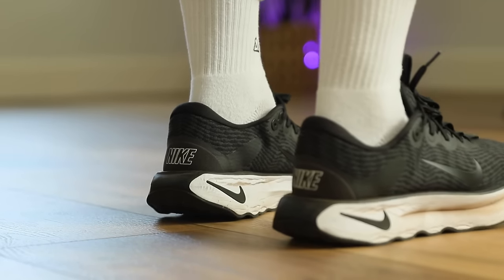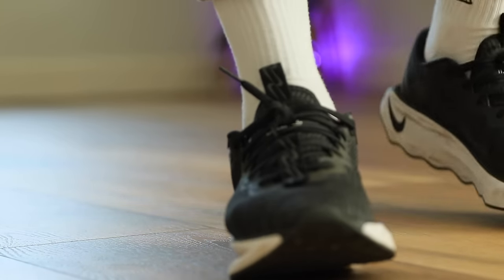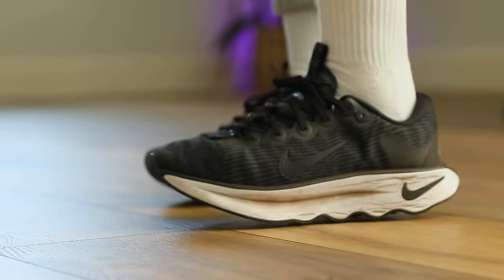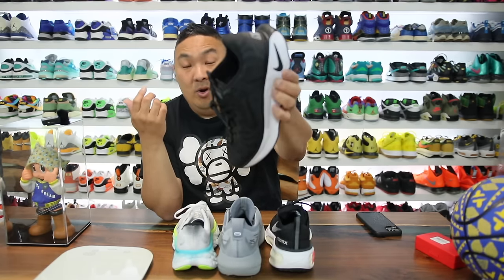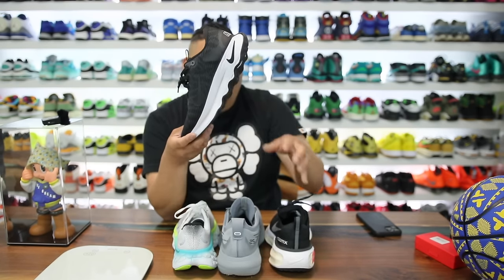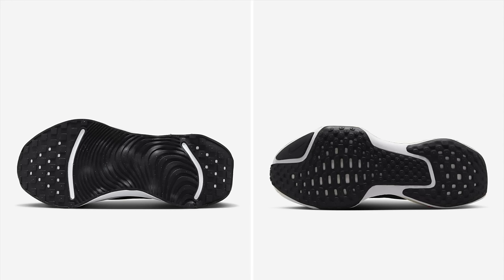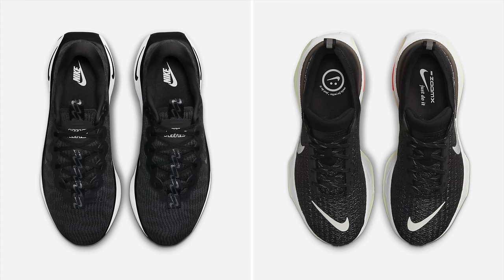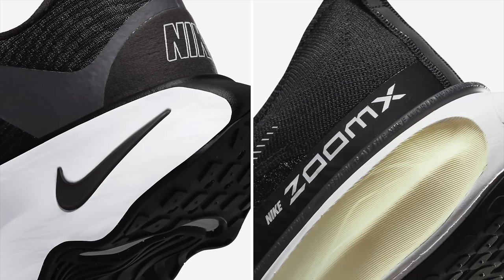A really nice alternative to the Invincible Run is the Nike Motiva, a crazy shoe I've already reviewed. At $110 it's the cheapest alternative of the bunch. The squishy feel is nice — it's not a proprietary foam like ZoomX or React, but it's really soft on foot. The overall shape is very similar to the Invincible Run — same midsole and heel shape — making it kind of a takedown version done in the best way possible. I actually prefer the knit upper on this over the Invincible Run. I'll link it in the description.